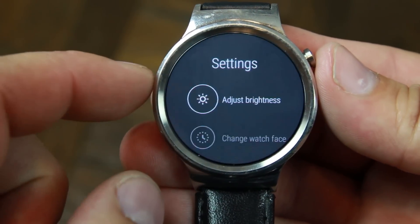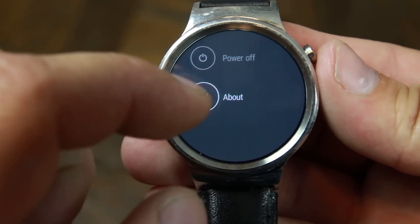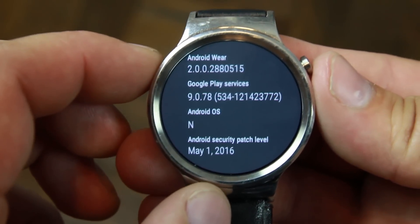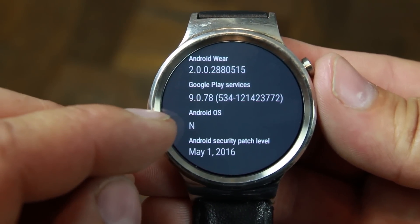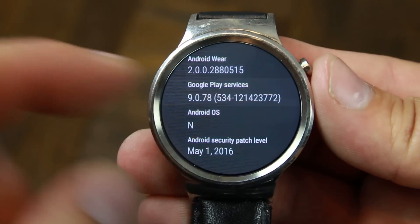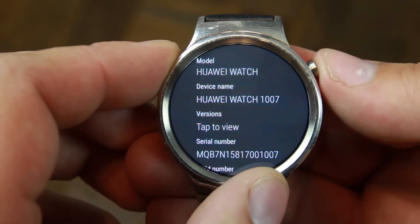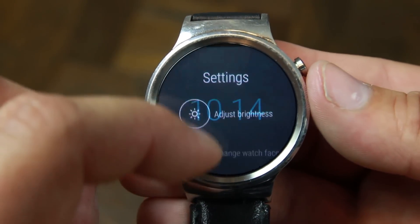There are a couple bugs and it does kind of want to walk around on you at times, but let's tap to view — and there it is. There is Android OS N, which is really awesome, or Android Wear 2.0 — you can see that up there as well. You can't go back by swiping anymore; you have to hit that button. It brings you back one level, hit it again and it brings you back to the next menu.